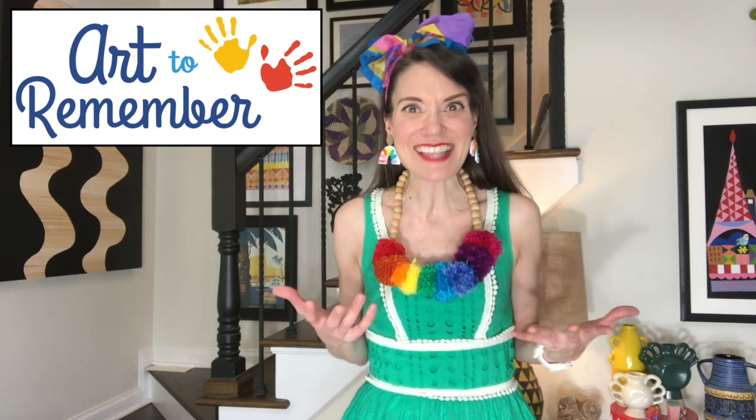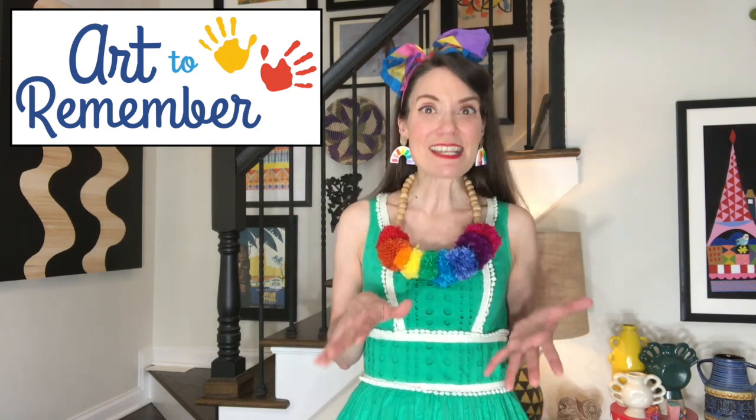Big shout out to Ticonderoga and Art to Remember for sponsoring Art Class with Cassie today. I'll be using my Ticonderoga pencil, permanent marker, coloring markers, and paper. I love their supplies — I'm thrilled that they always give them to me to use, but I would use them anyway because that's how amazing they are. Thanks to Art to Remember — I hope you've checked out their website. It's completely free to set up your very own art gallery, and you can see your artwork printed on a ton of things.